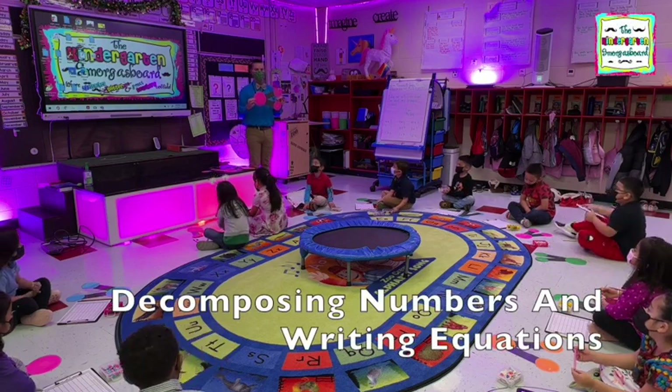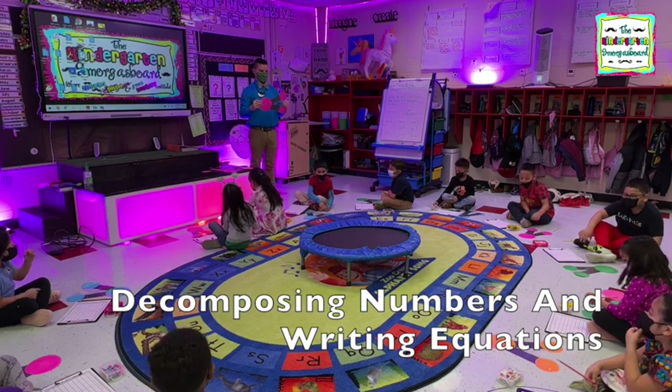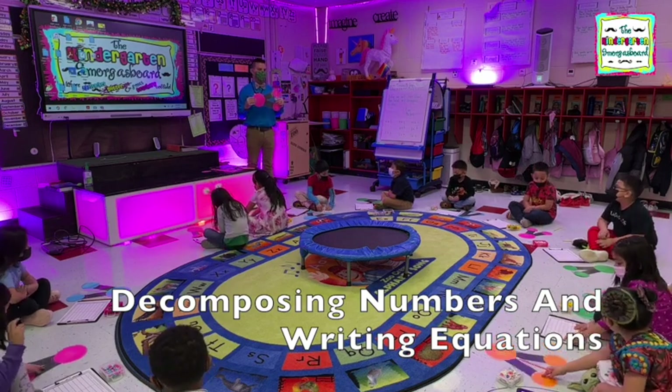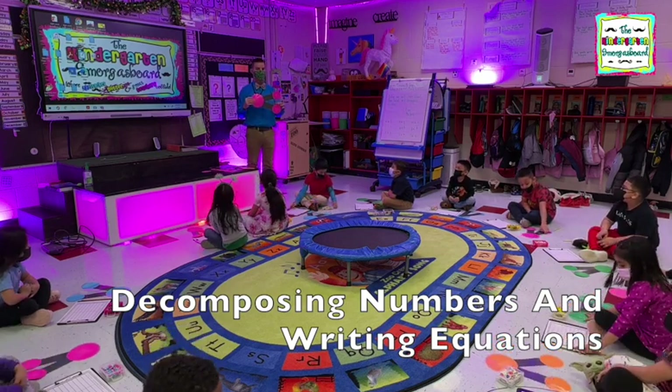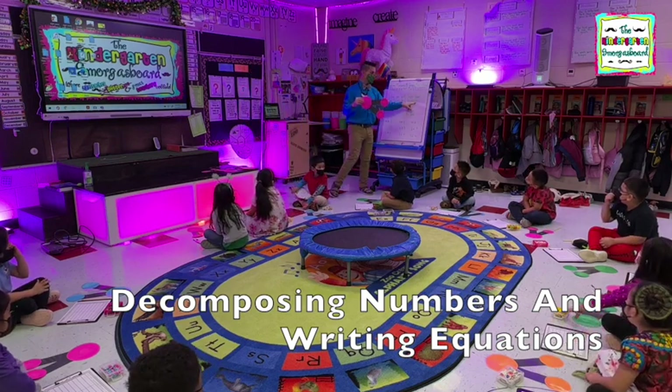What do you know what this thing is? Number bonds. Thank you, King. You get break points. This is a number bond. And what do number bonds help us do? Count. What's that word? Compose. Decompose.